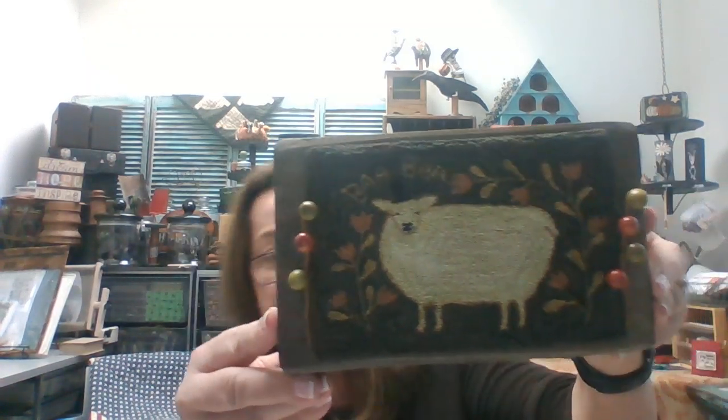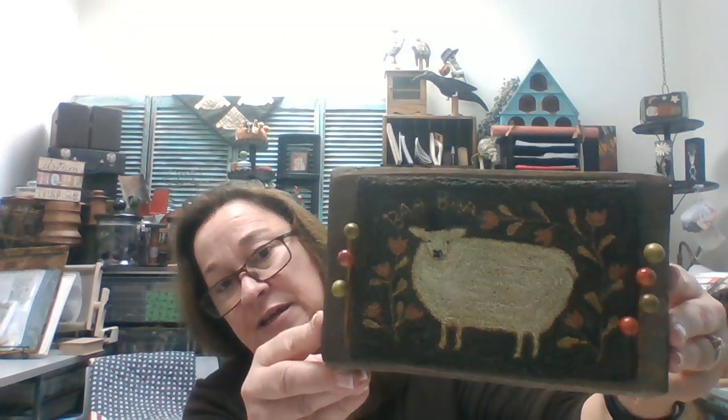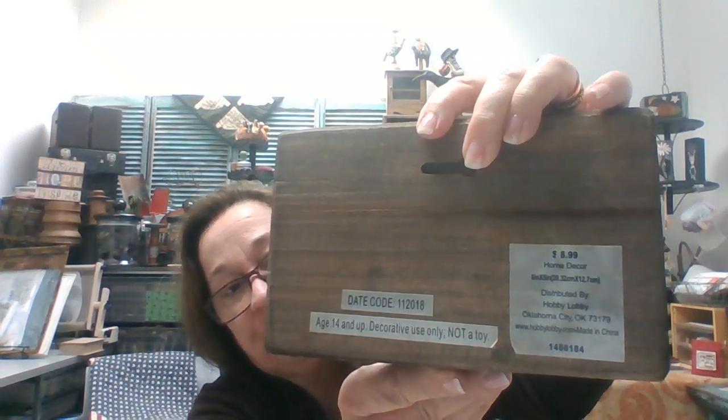My first one I'm going to show you is Top Hat Sheep from Teresa Kogut. This is a punch needle piece. Everything that I show you, we have in stock — there will be one item that we don't, and I'll tell you why when we get there. This I consider prim. This little block came from Hobby Lobby. And because it wasn't quite long enough to make it look balanced, I just added some little decoration on each side just to make it look balanced.